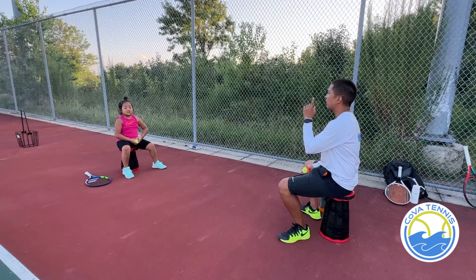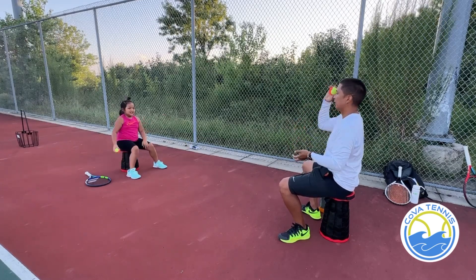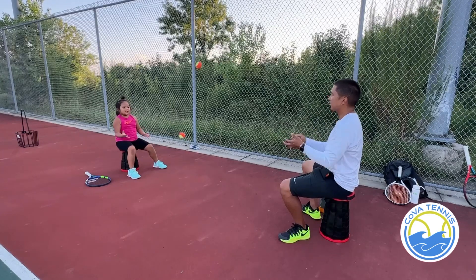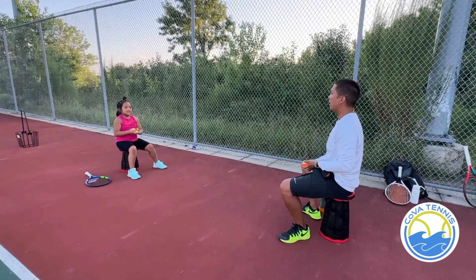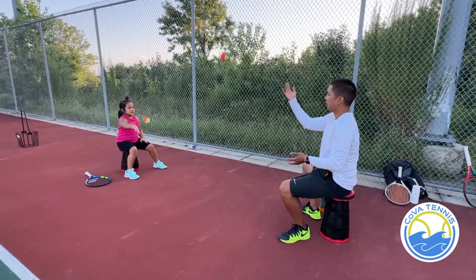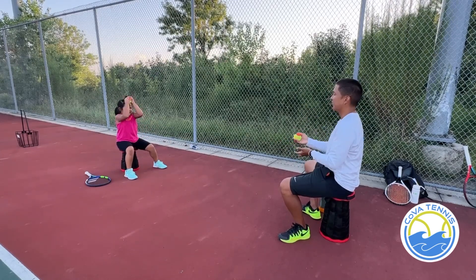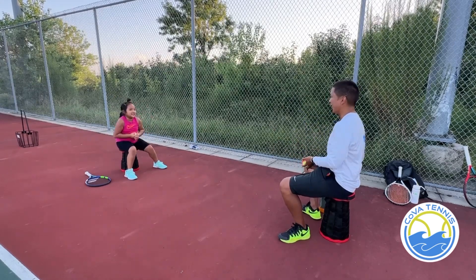All right, so now you're gonna toss it. I'm gonna bounce it. Okay, one, two, three, four, five, six, seven, eight. Now you bounce, I toss. One, two, three, four, five, six, seven, eight. This is pretty hard.